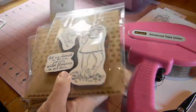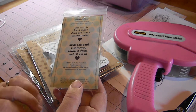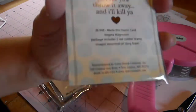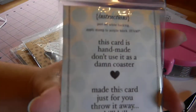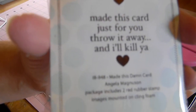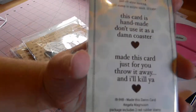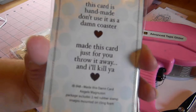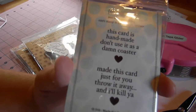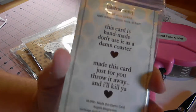I also ordered this little sentiment from Angela — it's called the 'I made this blank card.' It says 'This card is handmade, don't use it as a blank coaster' and 'Made this card just for you, throw it away and I'll kill you.' I just thought those were rather cute since I like to make handmade cards for my family — and sometimes I know they throw them away. I'm going to be sticking this on some future birthday cards and whatnot for my family.